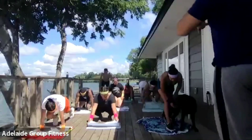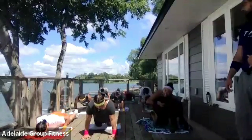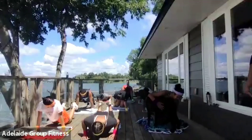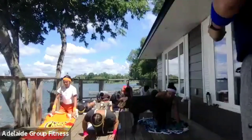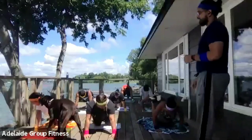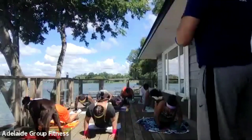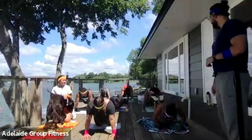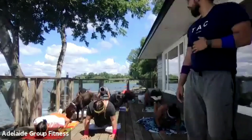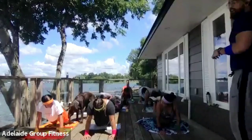Push-ups — ready, set, and begin. Let's go. Same tempo — don't speed it up. As we get tired we're going to want to speed up, but try and keep that same control and speed. Not going too fast. Almost there. Ryan, give me two more. One more, Ryan — there you go. Done. Excellent.